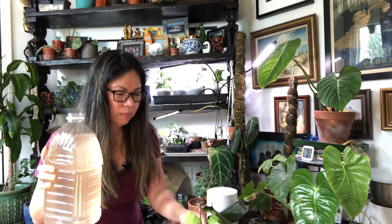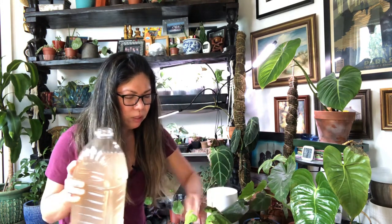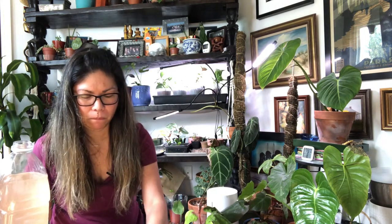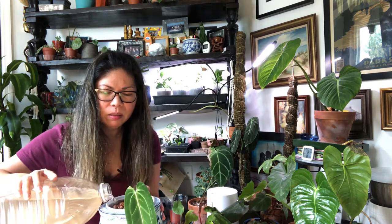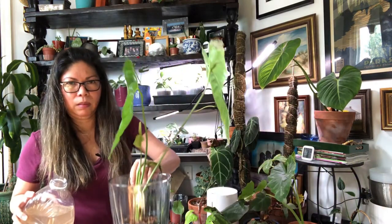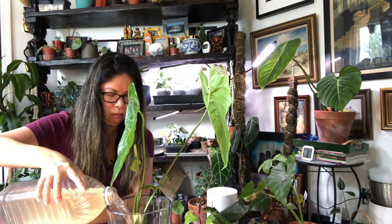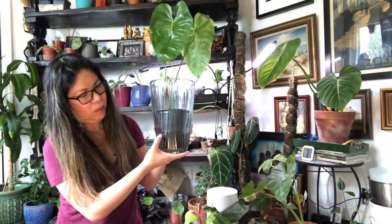I just pour it in — about a third of the container. I lift it up to see how much water is in there, and add a little bit more. There, it's about that much right there.